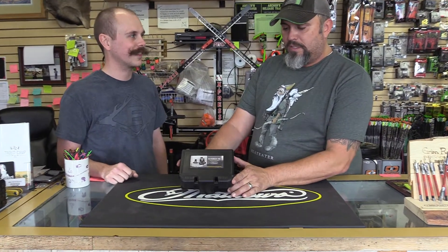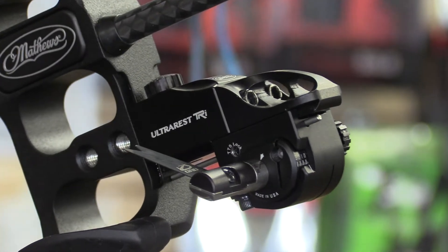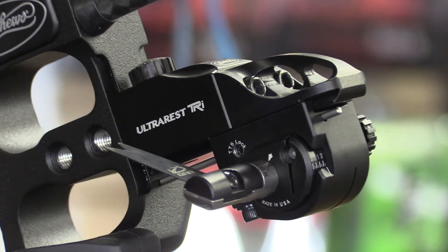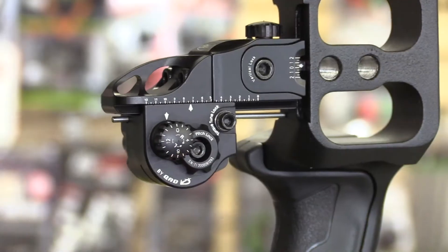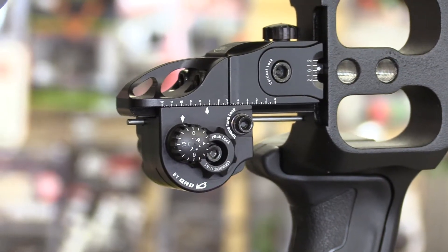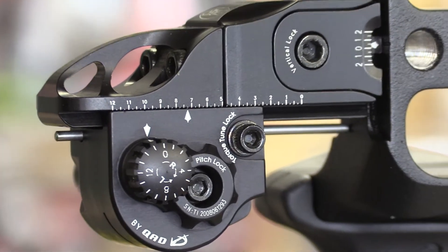So here we are. Welcome to Archery Idaho. I'm Patrick, this is Brian, and we're here to talk to you today about the Ultra TRI rest by QAD. It's their target rest. We just got this in and it is going to be the new big thing from QAD. Brian, go ahead and start talking to them about what we got.